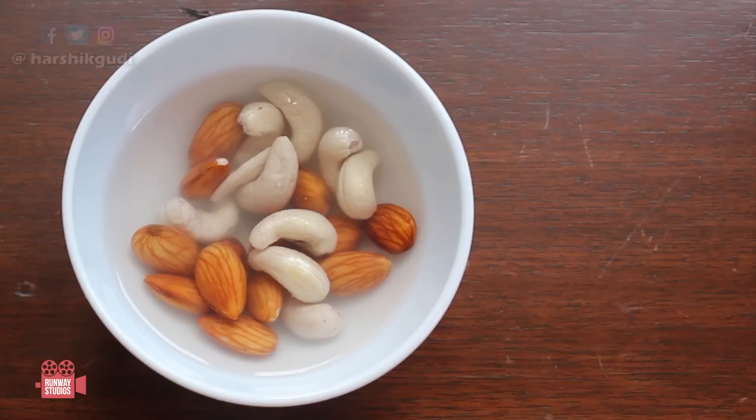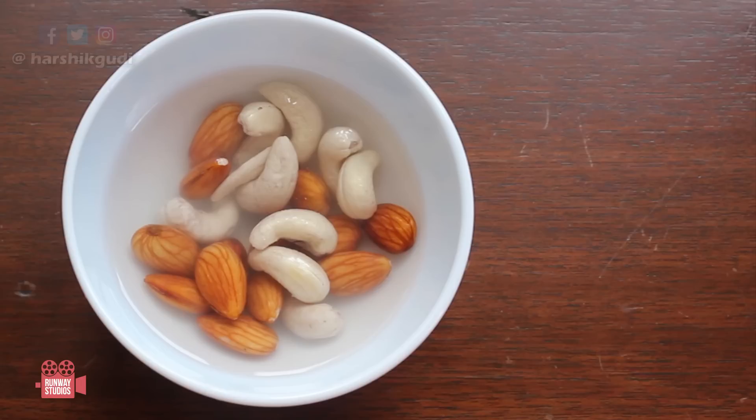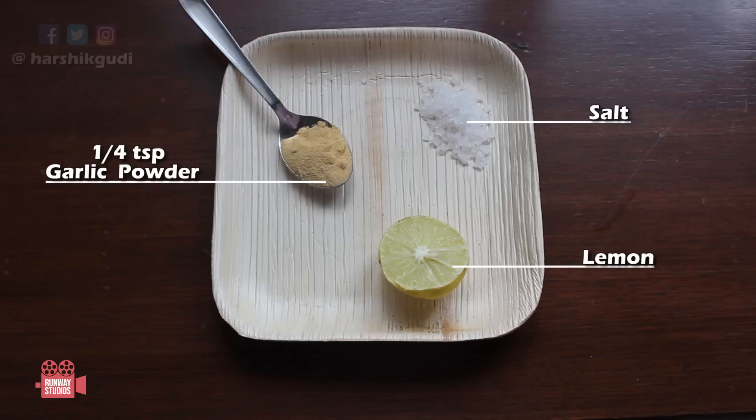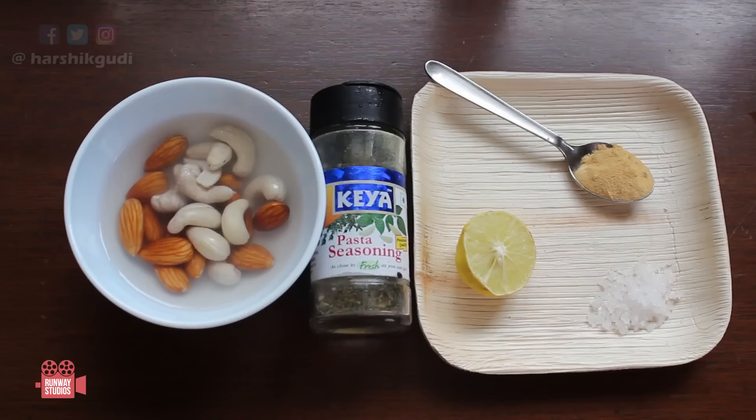To make the first kind of cheese, which is a cheese spread, we will need one-fourth cup of cashews and almonds soaked together. They are only one-fourth cup, but once you soak them in water they puff up really beautifully. We need another one-fourth cup of water to blend it, salt as per taste, a few drops of lemon — maybe one-fourth teaspoon — and one-fourth teaspoon of garlic powder for flavoring. We will also need some seasoning like pasta seasoning or anything that you have. Now blend all of these together.